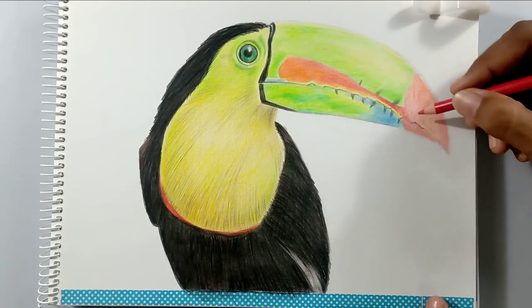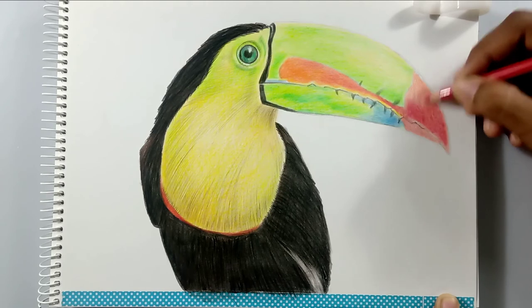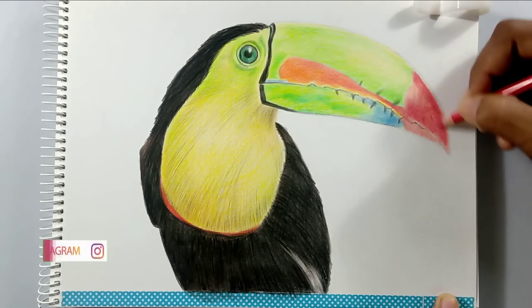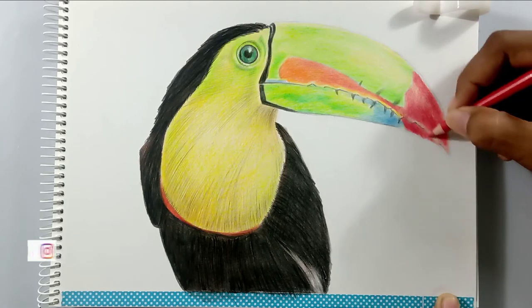Friends, I am drawing the tip of the beak right now. I've just drawn the base layer of orange, and I'm adding the next layer of red on top of it.